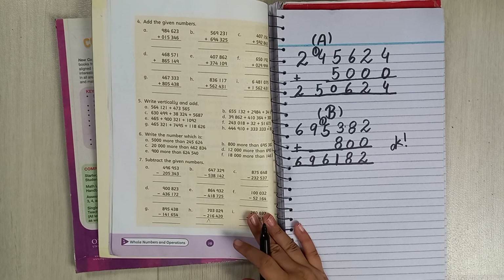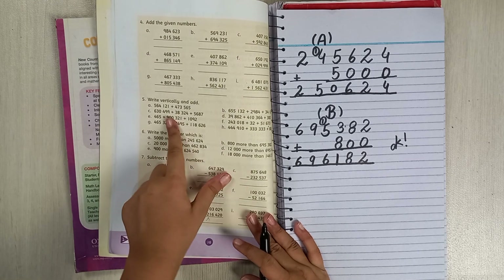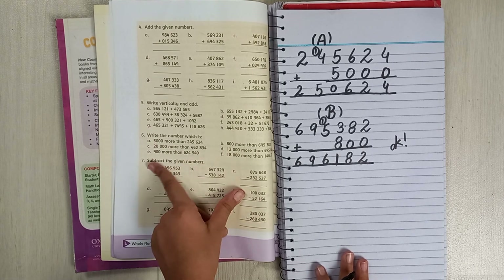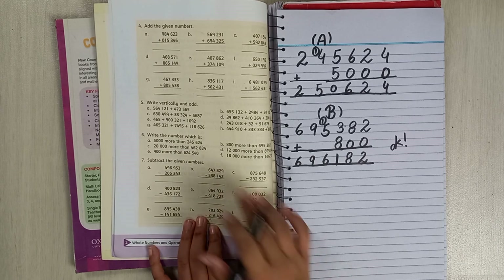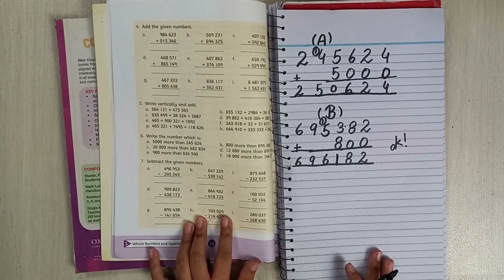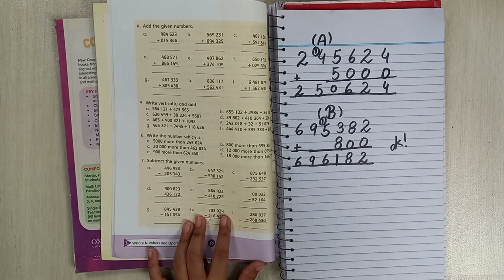This is how you do questions 5 and 6. I will do parts c, d, e, f, g, h and also question 6 parts c, d, e, f in the coming videos. That's all for today — I hope you like the video, please like and subscribe to my channel. Bye, see you in the coming videos!